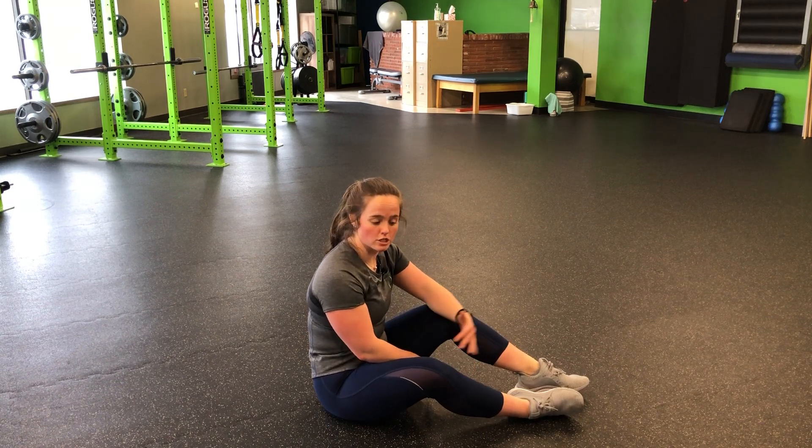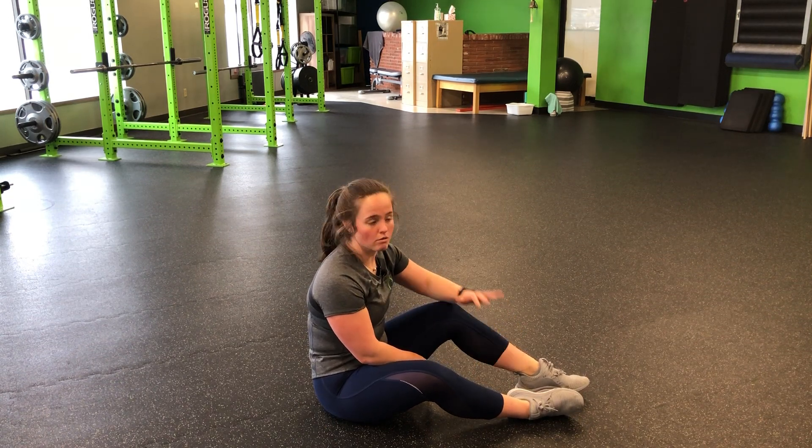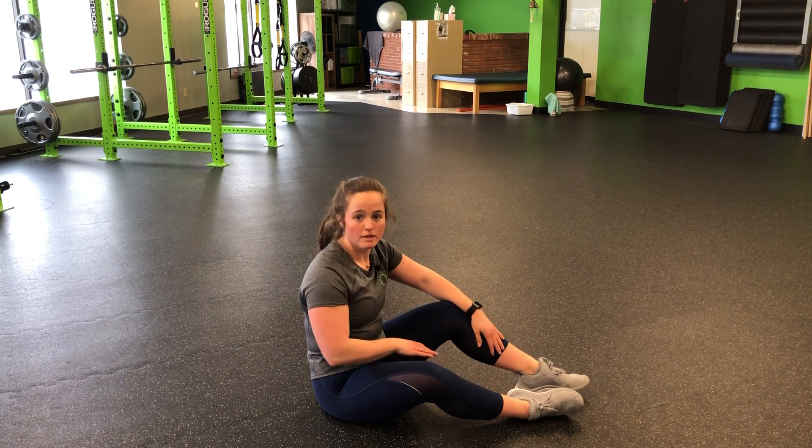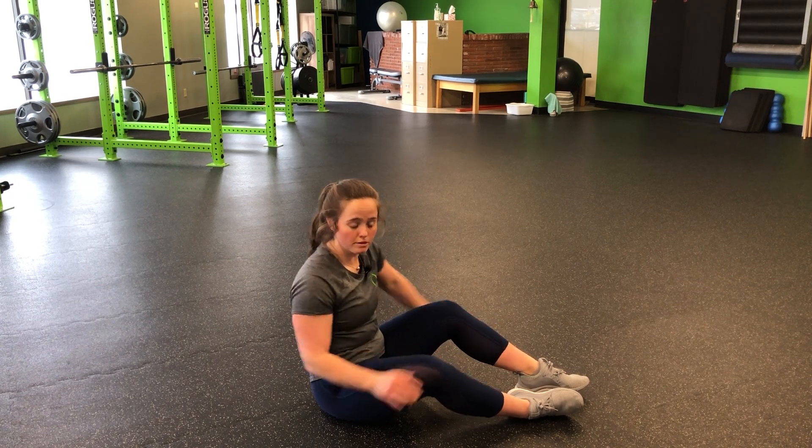For a traditional V-up, we're going to start in a lying position, face up on the floor. I'm going to think about curling up one vertebrae at a time, staying nice and strong, and I'm going to start from the very bottom and then progress to our full V-up.